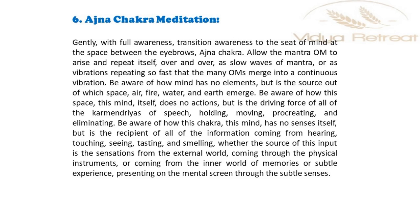Be aware of how this chakra, this mind, has no senses itself, but is the recipient of all of the information coming from hearing, touching, seeing, tasting and smelling — whether the source of this input is the sensations from the external world coming through the physical instruments, or coming from the inner world of memories or subtle experience, presenting on the mental screen through the subtle senses.